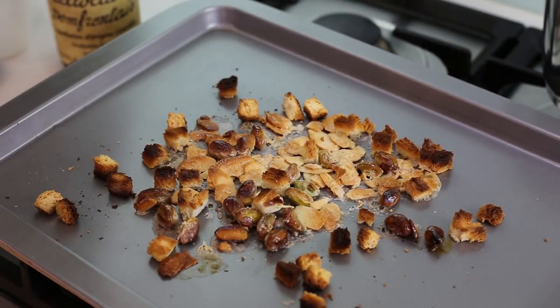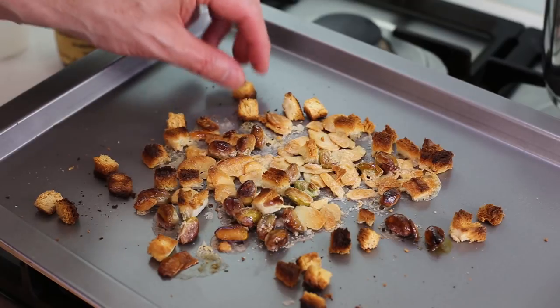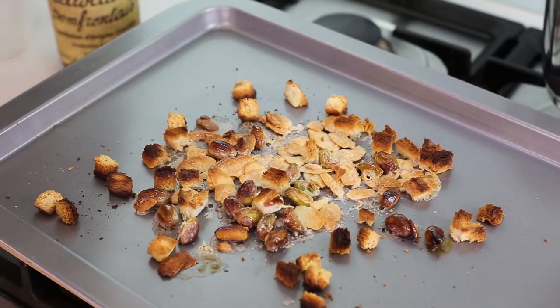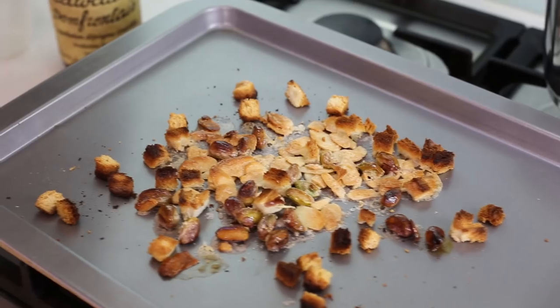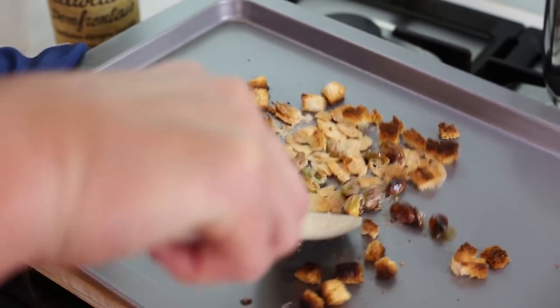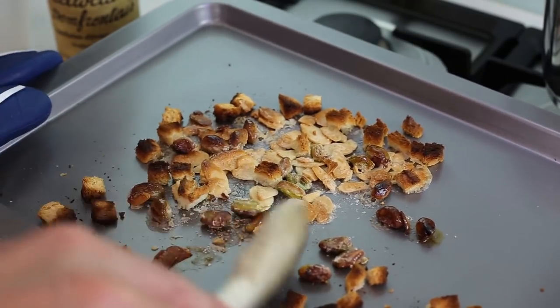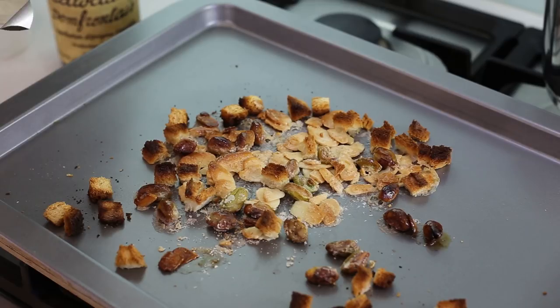The garnish is out. Welcome to Crispy Town! The bread may have gone a little too far, but the rest looks pretty good. It's a bit stuck to the bottom so I'll scrape it off and put it on a plate. This is our candied nut mix, and now we're going to serve and plate the whole dish.